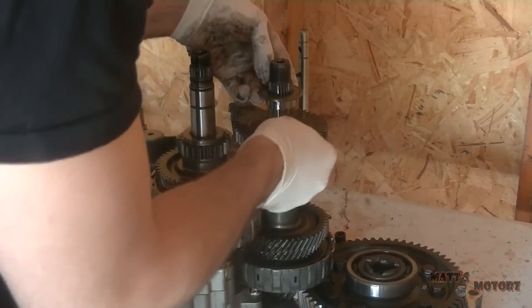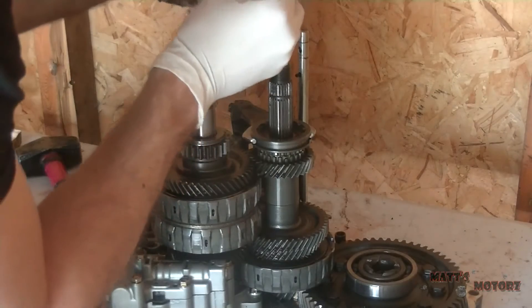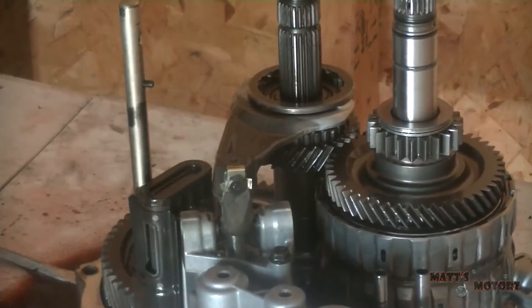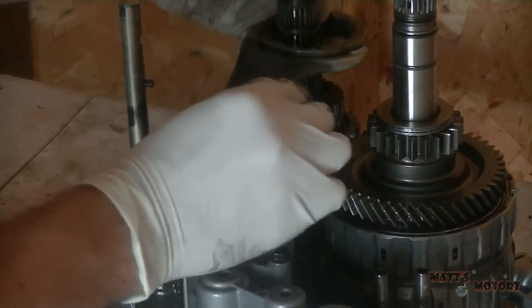This is gonna be the countershaft reverse gear with the needle bearing. This bolt also has a tab that you need to punch out of the way to get the bolt off. This is for the reverse gear selector.